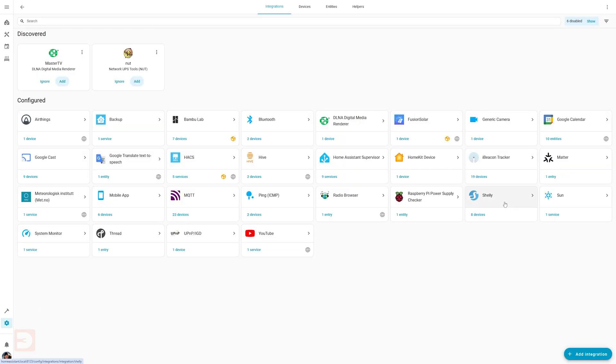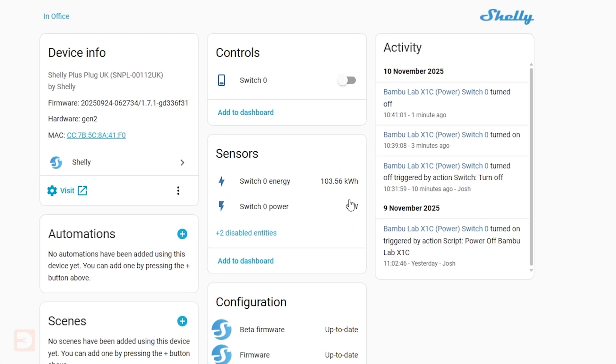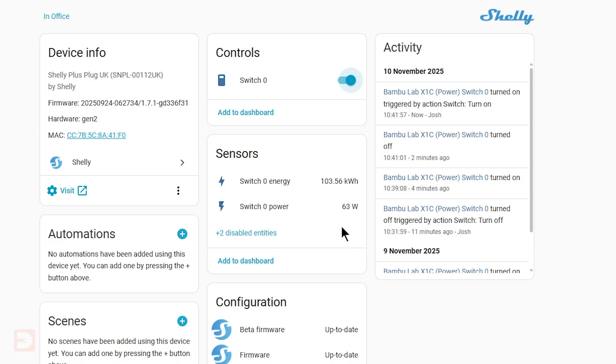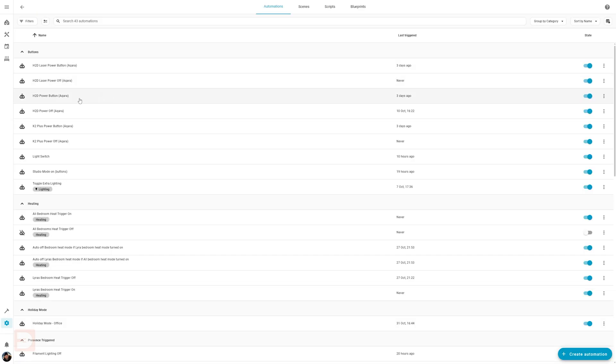Before we get stuck in, you want to note down two numbers. On Home Assistant or in the Smart Plug app, find the page that shows the current power draw of the plug. Note down what the power draw is when your printer is turned on but is idle, and then start a print. The printer will spike once it starts actively printing, then it'll settle back down again. Note what this number is as well. Before we get making yours, let's go through one that I've already made so you can see how it works together.